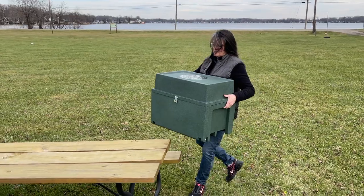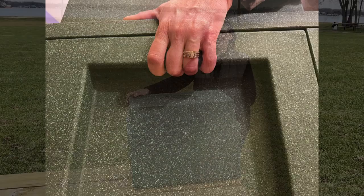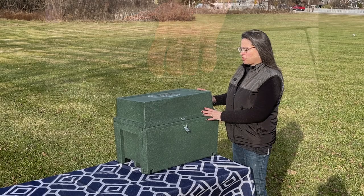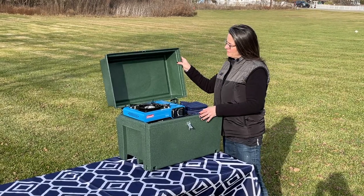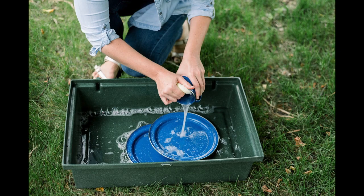You can store everything you need for on-the-go portable cooking in one convenient unit. The camp kitchen is easy to carry with two built-in handles that will never break. The top lid is removable with two quick-release pins and can be used as a wash tub or additional countertop and food prep area.